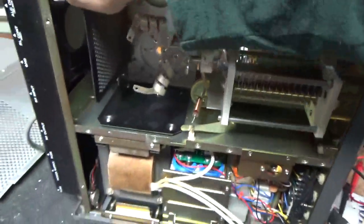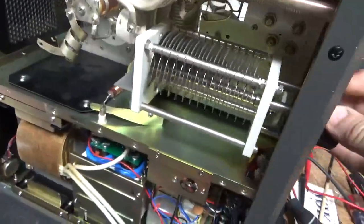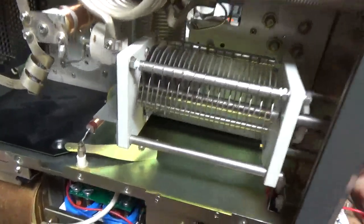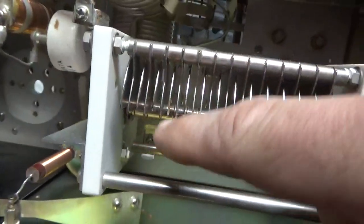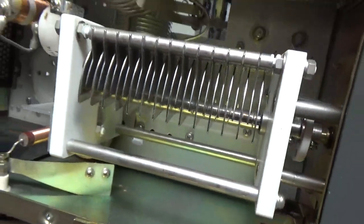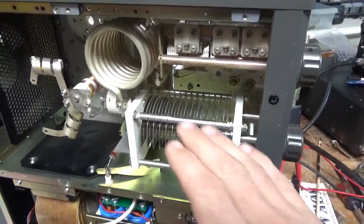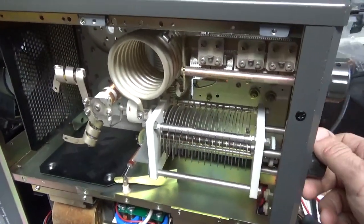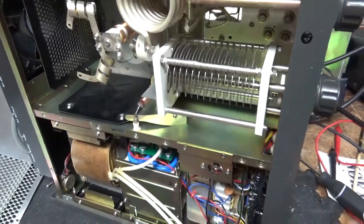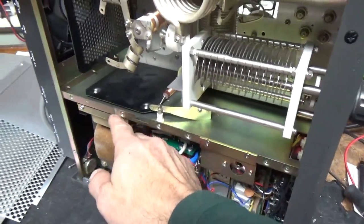One other thing the customer already knew about: the air variable capacitor has some damage done here to the edge. It doesn't look like it's been arcing. I do have a couple of replacement capacitors — not for sale — but if I run into any issues with voltage breakdown I'll have to get them swapped. The plate current meter is okay; I always check that too.